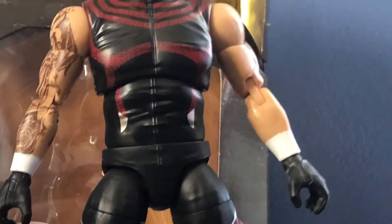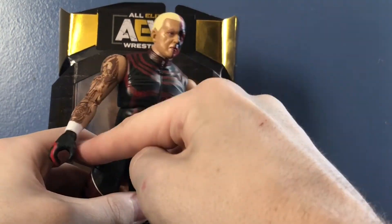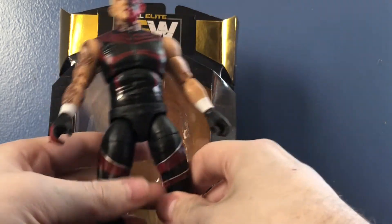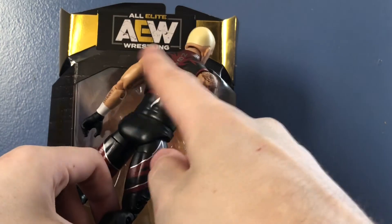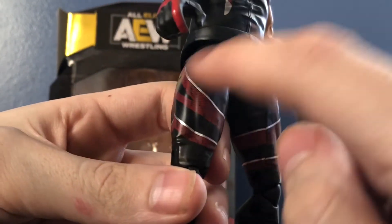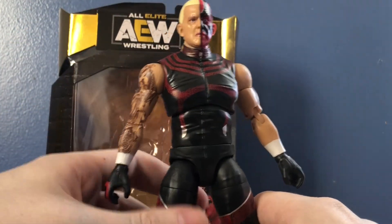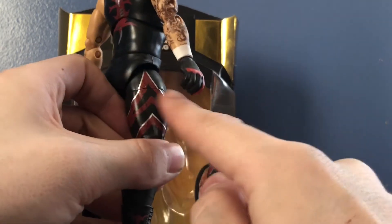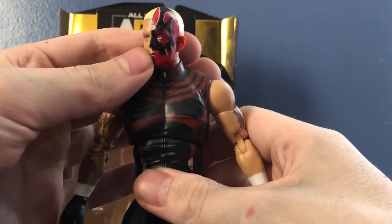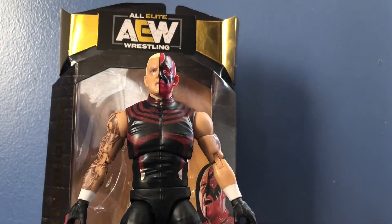Now for the differences between this figure and the Dustin that came with the Blood Brothers 2 pack. First up is the wrist tape — this one has white wrist tape, whereas the Dustin in the 2 pack has red wrist tape. The major difference is the color detail: on this one it looks like there are scales, almost like snake skin, all over the chest, legs, and back. Whereas on the Blood Brothers 2 pack version it doesn't have that — it's just straight-up red with no scale texture. The Blood Brothers one also has blood all over him and most of his face paint missing. But aside from that, they're pretty much the same mold — it's just a repaint. So I can see why people want both figures since they're slightly different.